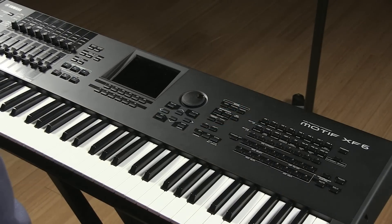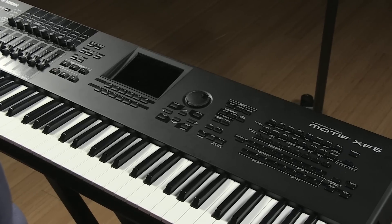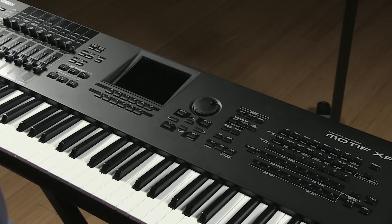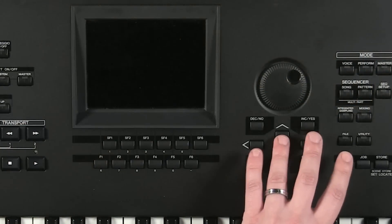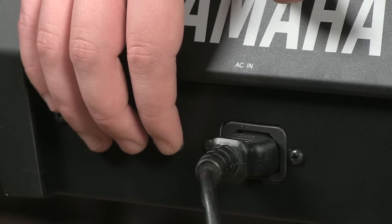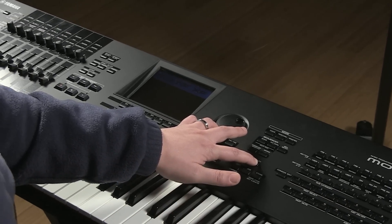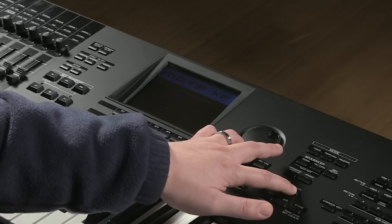Now that we've installed the flash modules for the Motif XF, we're going to update the firmware. We already put the most recent firmware on this thumb drive, so all you need to do is insert the USB thumb drive. There are just two button presses to update the firmware — just the up arrow and utility — then power up the board. Our test board already has the most recent firmware update, so it won't look exactly the same on your screen, but we'll show you how that process is supposed to look.